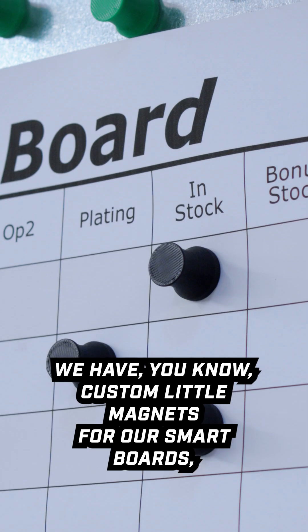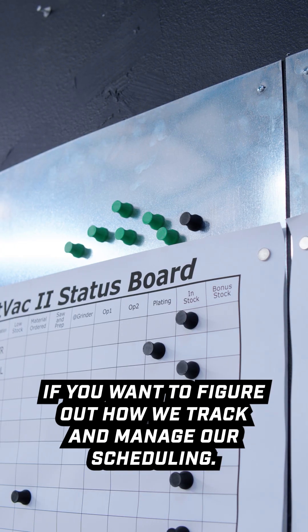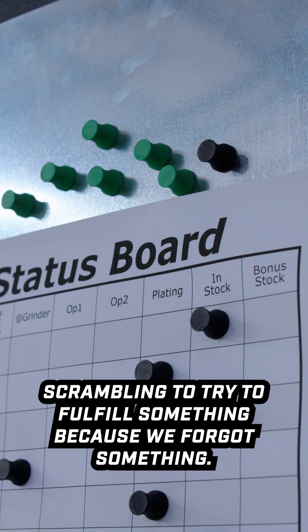We have custom little magnets for our smart boards, which are also covered in the Pearson shop tour series if you want to figure out how we track and manage our scheduling so we never have a curveball and we're never scrambling to fulfill something because we forgot it.